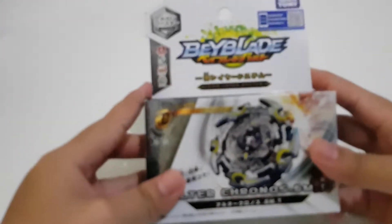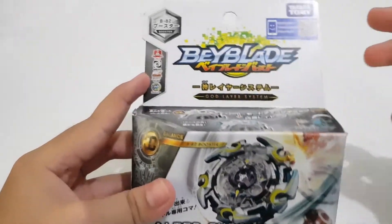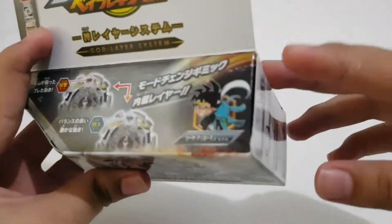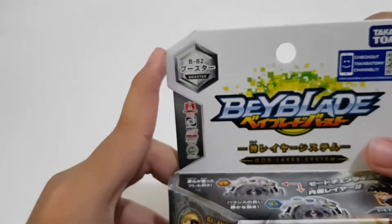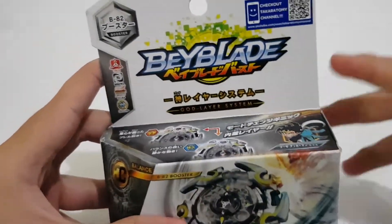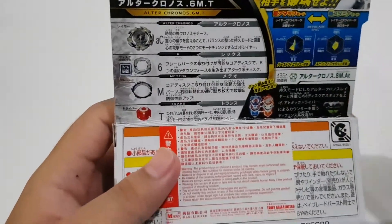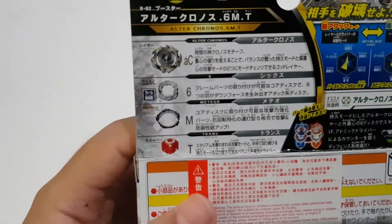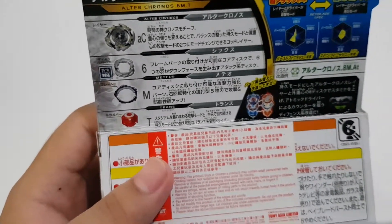What's up everyone, this is Shido Kim and today I'm going to do a quick unboxing of God Layer B Alter Chronos 6 MT. This one is a Kuza Kerman booster B-82 and a balance type. Let's take a look on the back — Alter Chronos Layer 6 disc.